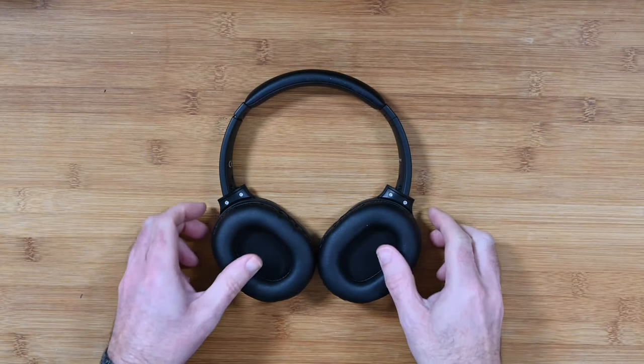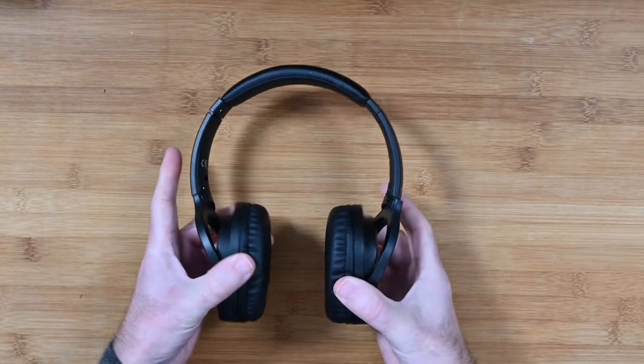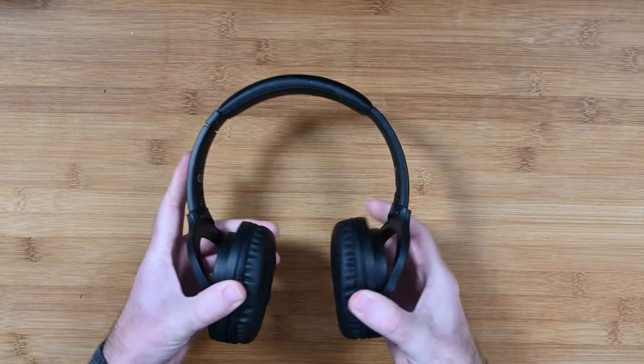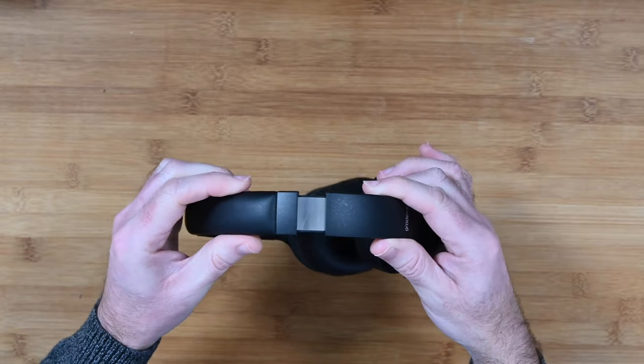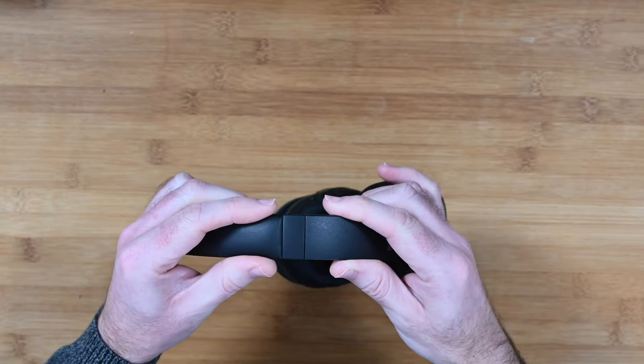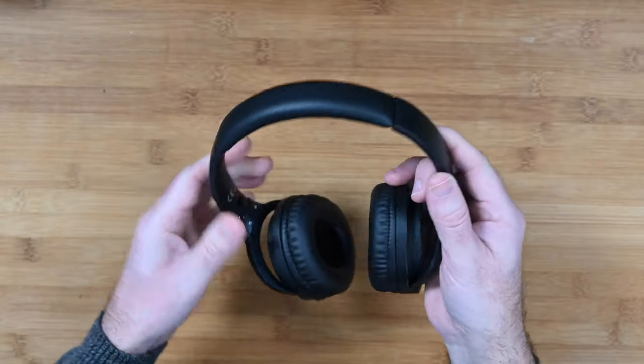You can see they fold flat. They extend around into a normal listening position and have rotation on all axes, which is really nice. There's also extension on the arms for sizing the headphones, with a nice firm ratchet mechanism.